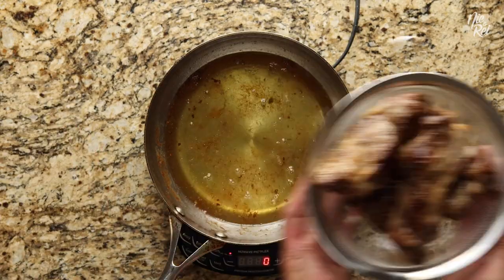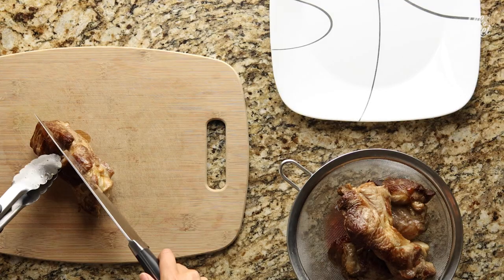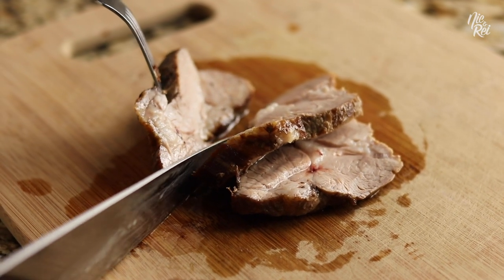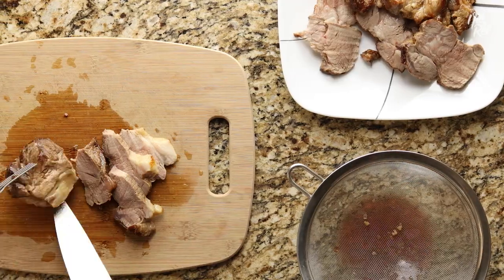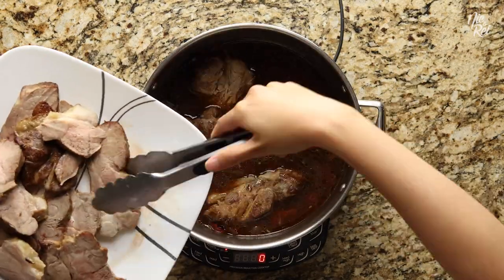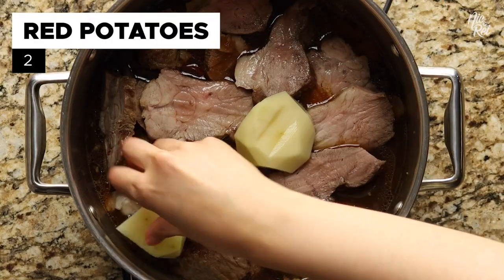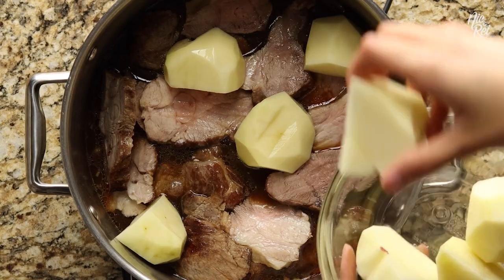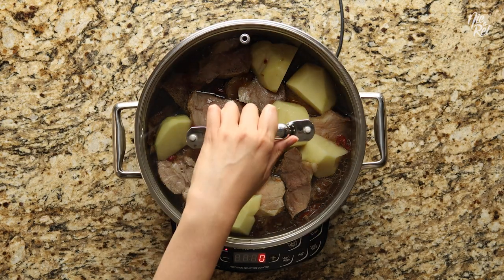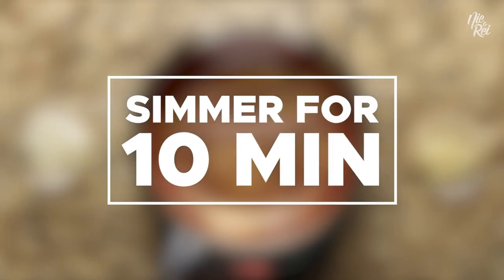Now it's time to slice up your pork butt. Making sure you're cutting against the grain, all you want to do is take your pork chunks and slice them into about one-third inch slices. After you're done, take your pork and evenly place everything back into the pot from earlier. Then go ahead and add in two chopped red potatoes — ours were a little big, so feel free to chop yours a little smaller if you prefer. Next, cover your pot and simmer everything over medium heat for about ten minutes.